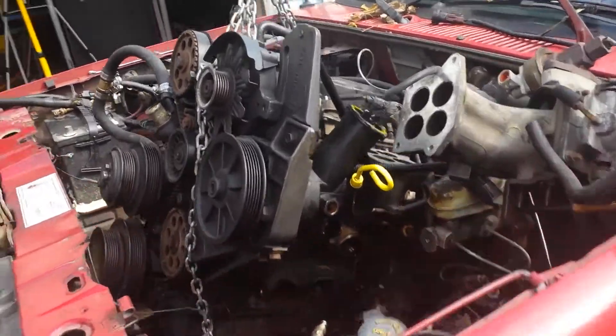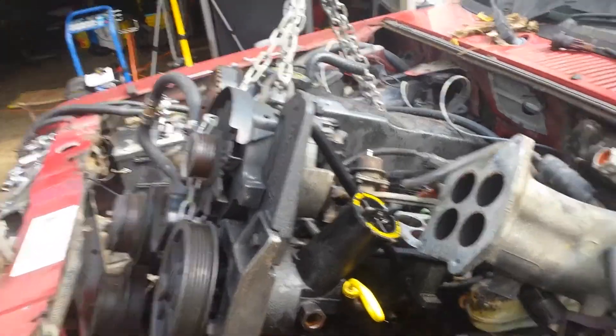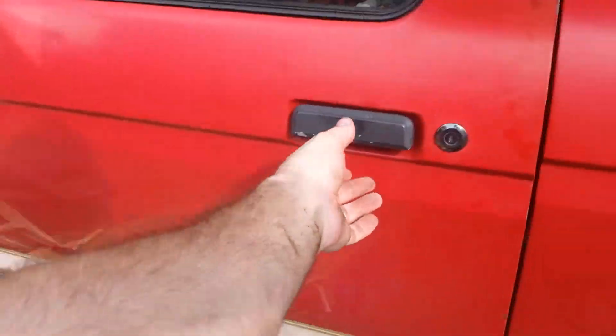She's almost out, just a little bit more tweaking and moving around and she'll be out of here. Dummy me, I forgot to take the shifter off in here.